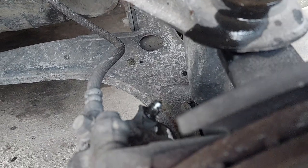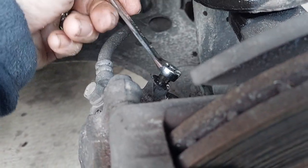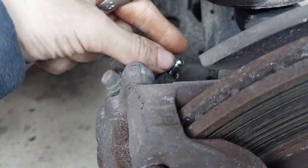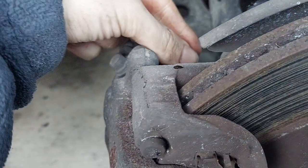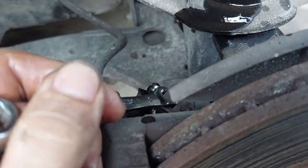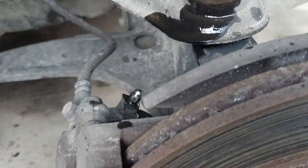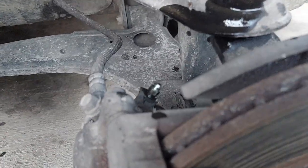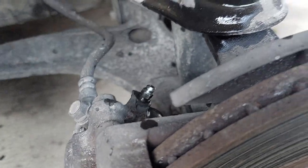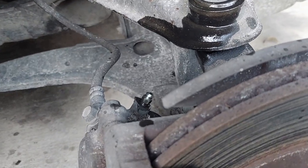Then you just repeat the procedure: open the bleeder, call 'down,' let the fluid push through. The fluid is definitely dirty and tinged — probably a mix of DOT 3, DOT 5, and dirt because I think this fluid hasn't been changed in a while. We're going to keep going until it looks almost like water shooting out of here. When DOT 3 is brand new and hasn't absorbed anything, it is almost perfectly clear — that's the aim.